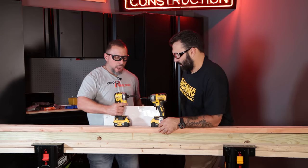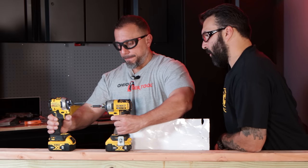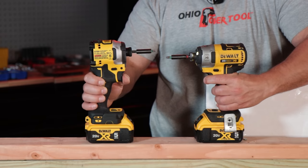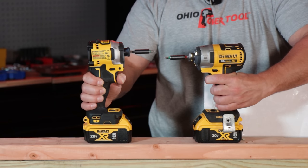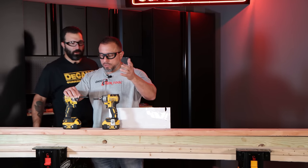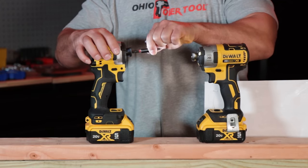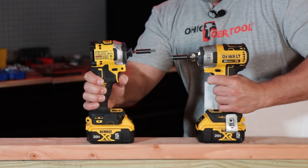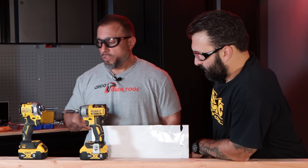A lot of you have asked: how is the collet on the impact driver? That almost looks like an orbital drill compared to the other one. Now, some of you will say that it's to do with the bit — let's just swap them over. Let's move on to a little bit tougher of a test.